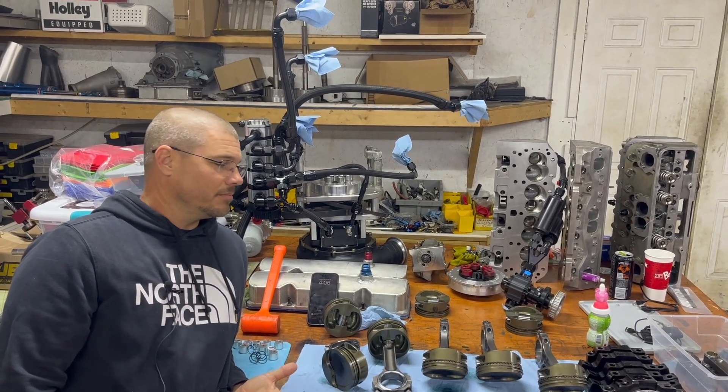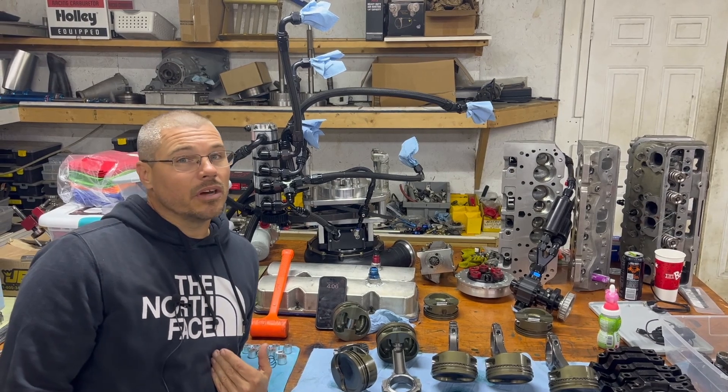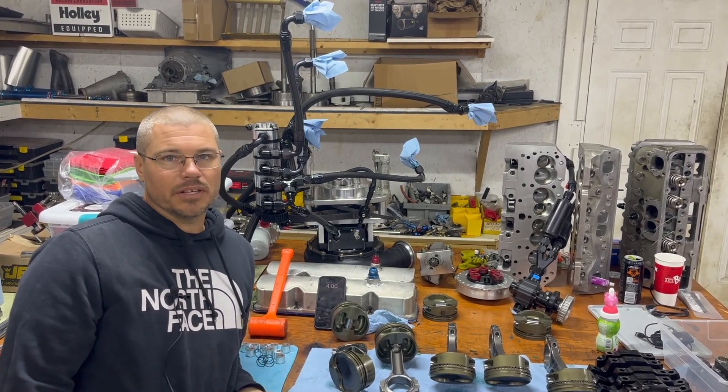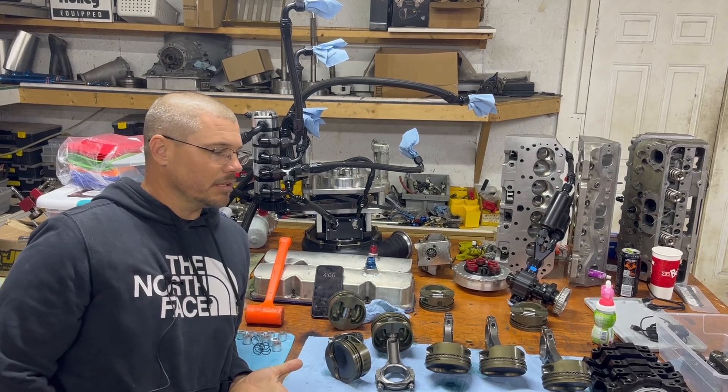These videos are for education. They're also for fun. I'm going to learn a lot too. I don't know everything, but I know a lot of things that people don't share. Most racers don't share.